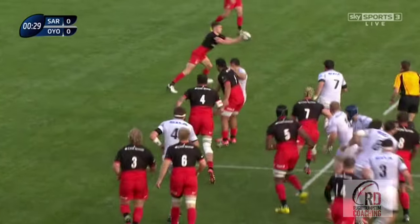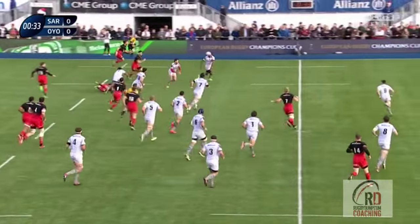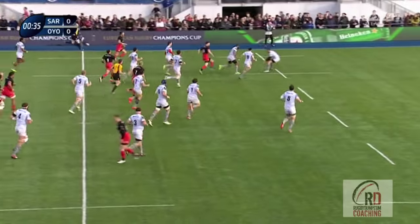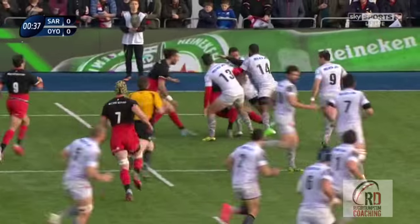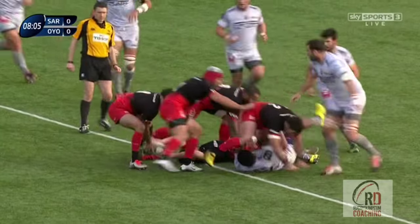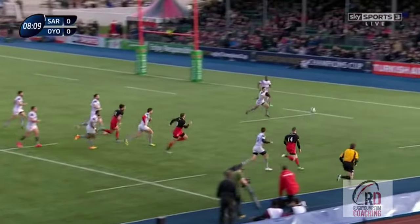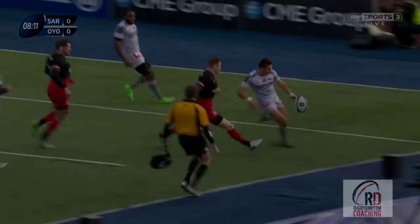We saw the kick used in the first minute of the game, when off a turnover ball Barrett opts for the grubber kick through rather than allowing his wide runners to become targets for the onrushing defence. It's actually a poor kick and nothing comes of it, but 5 minutes later Orenfell opts to use the grubber kick to the corner again. This time it's cleaned up by Blanc, the IONO scrum half, but we're starting to see it's something Saracens are definitely looking to exploit.